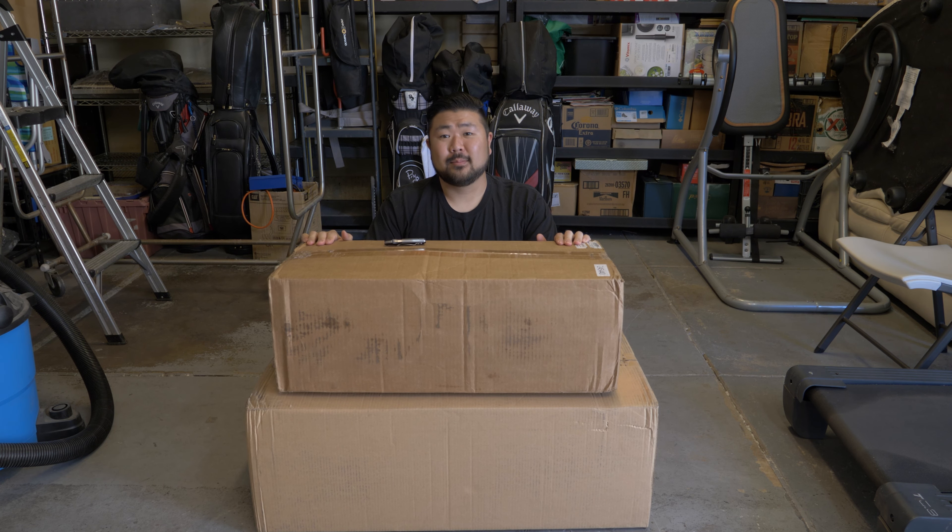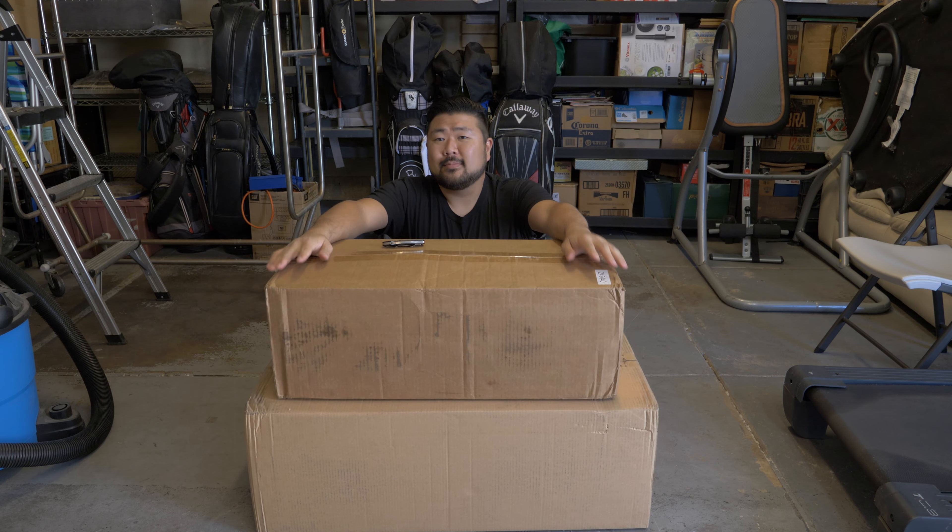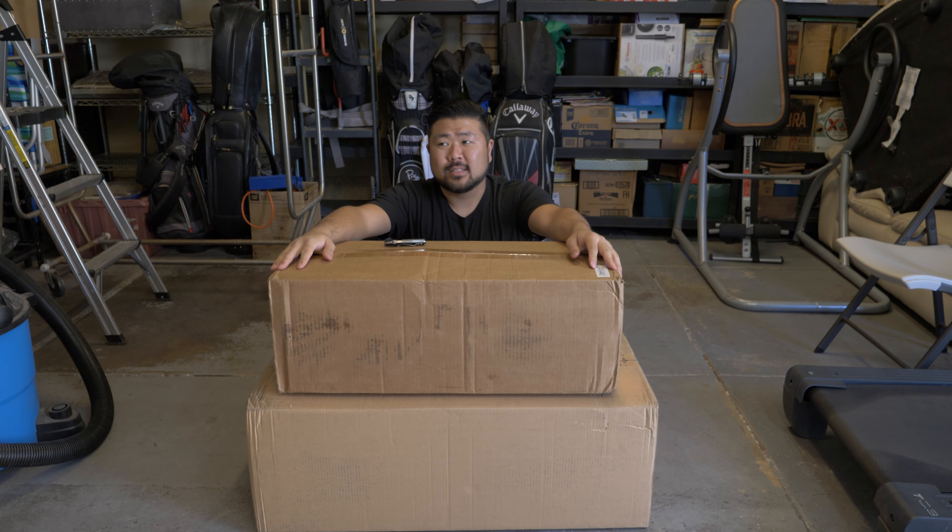What's up everyone, welcome back to the channel. So today we're gonna start off with the unboxing first. I got an ETS intercooler that's four inches wide and I got the wrinkle black intercooler piping. So let's get started with the unboxing.